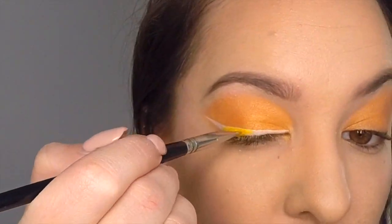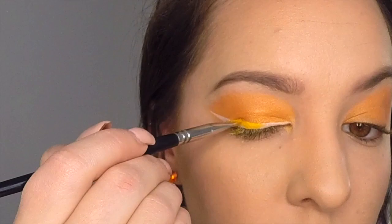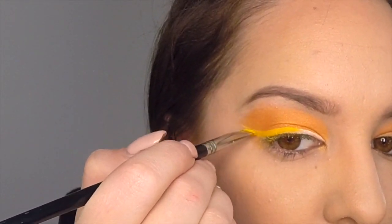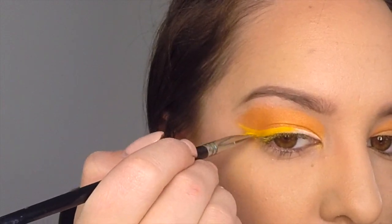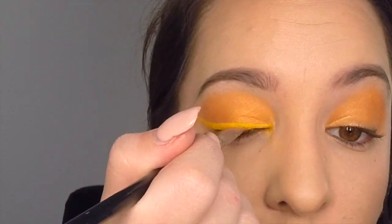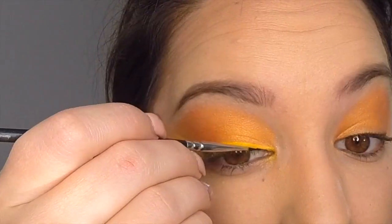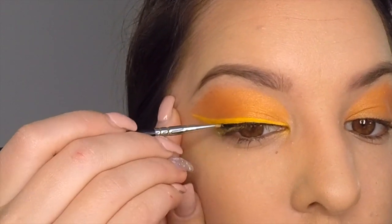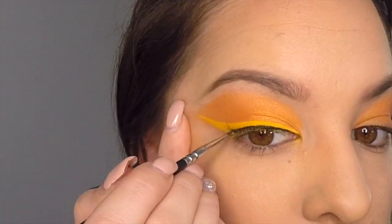Now take your yellow eyeshadow and apply it over that white eye prime line, and keep applying layers until it's nice and bright yellow. Then take your black gel eyeliner and apply a very, very thin line as close to the lash line as you can get.